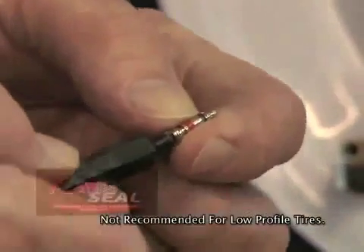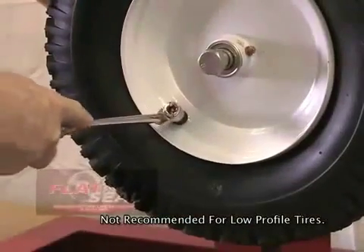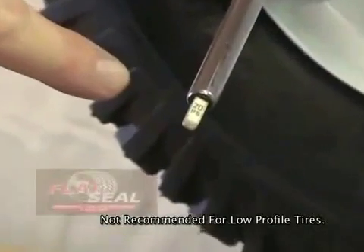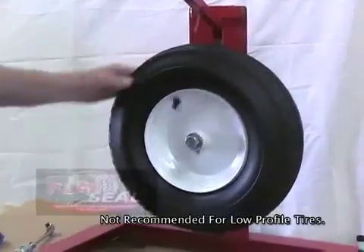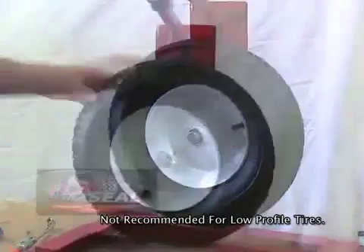Replace the valve core. Inflate the tire to the recommended pressure. Make sure to rotate the tire to equally distribute flat seal throughout the inside of the tire.